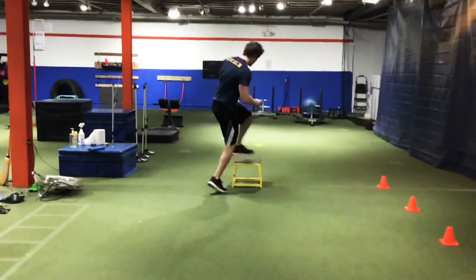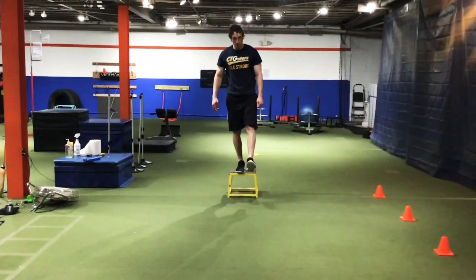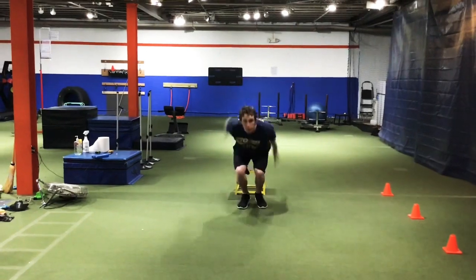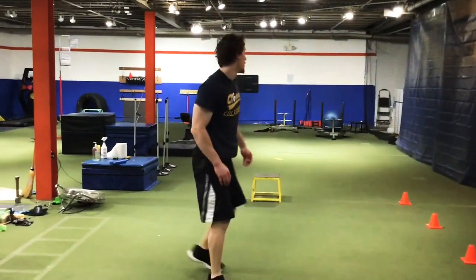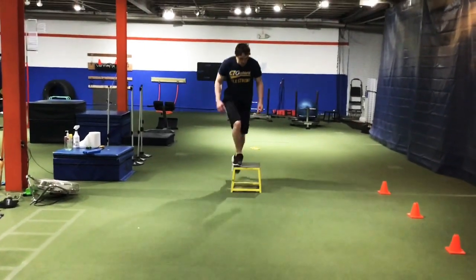Going back to my left leg: left leg comes over the ground, count one, two, three, hit the ground and go. So those are the horizontal jumps, or broad jumps. Now we also have to go vertical — same thing.